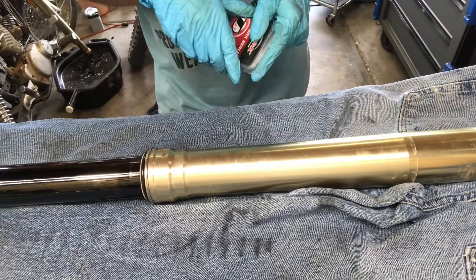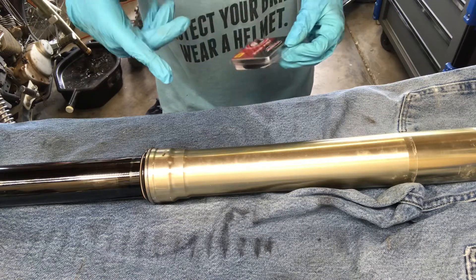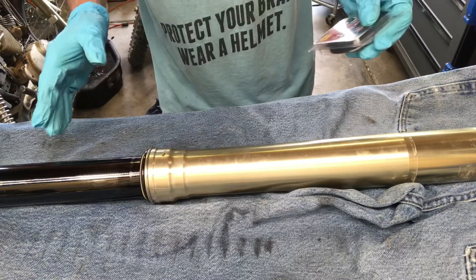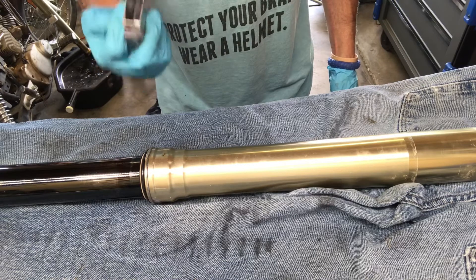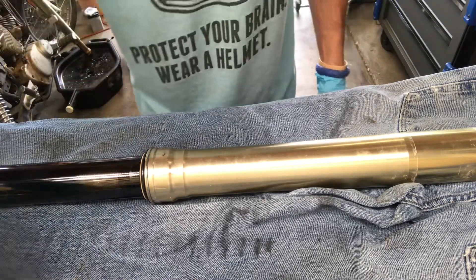Today I'm going to show you how to rebuild the forks on your 450. This set here is off of a 2009, and all I'm doing is replacing the fork seals. The owner only bought a fork seal kit — I usually like to replace the wipers at the same time, but this is what he wants, so we'll give him what he wants.